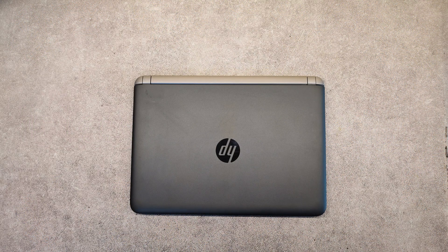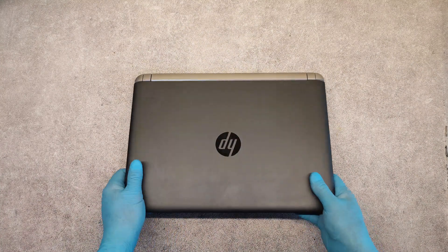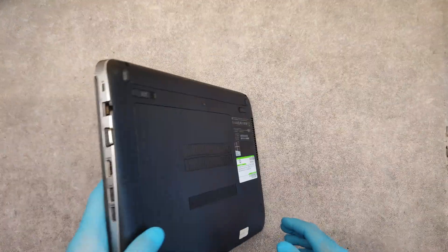Hello friends, in this video I will show you how to replace the hard drive to upgrade with an SSD, or replace the RAM memory on HP ProBook 440 model G3.